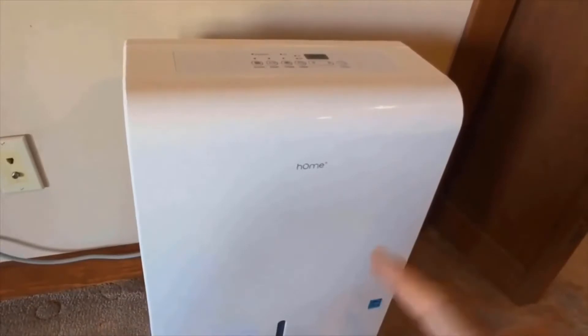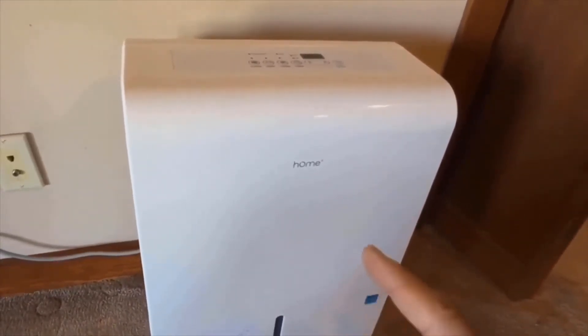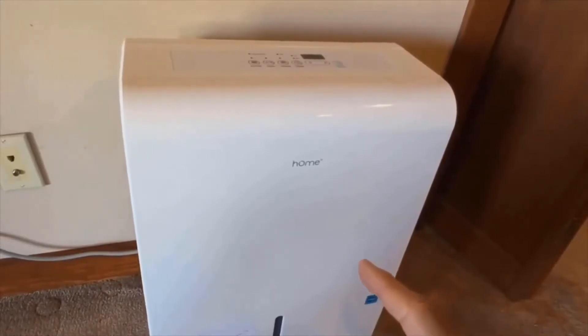We also like the fact that this unit is Energy Star certified. There are many models on the market that are not Energy Star certified, so the fact that this unit is Energy Star certified is a strong positive for it.